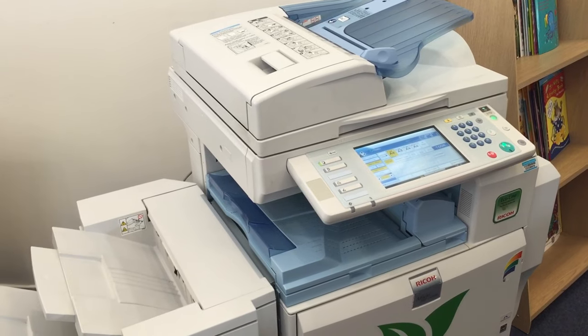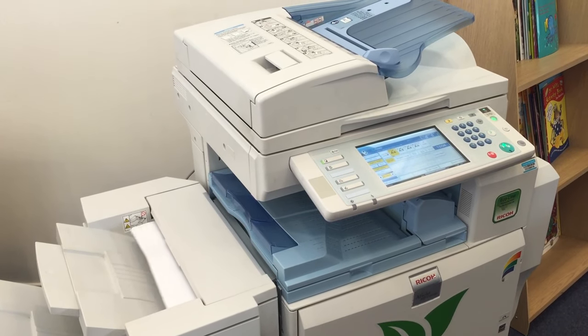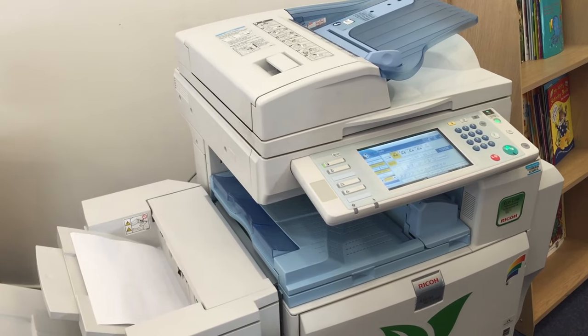There is a small charge for this service. Please take your photocopies to a member of staff to pay for them.